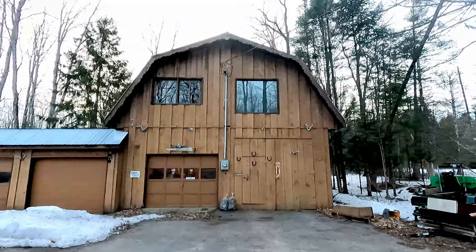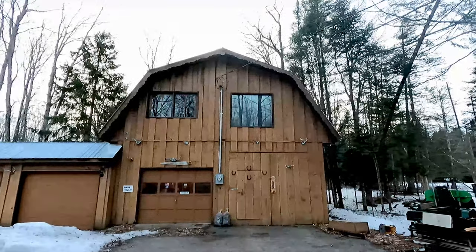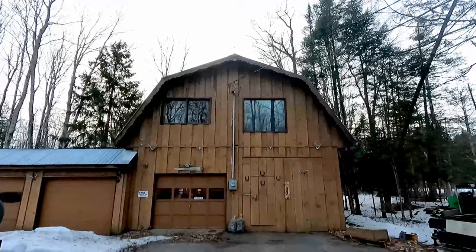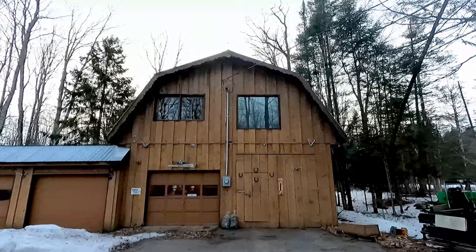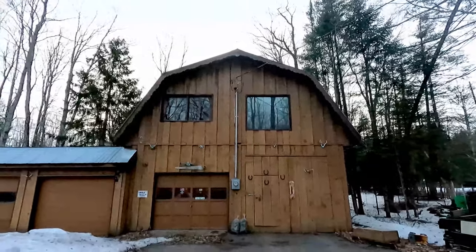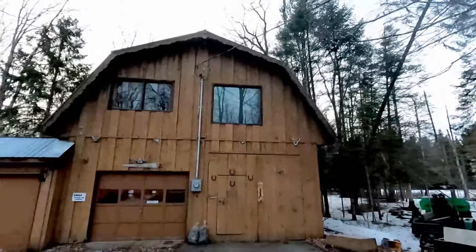Welcome back wayfinders. Today is not going to be an educational video — it's going to be a tour of the shop that I'll be using to run the homestead five years from now. I have five more years left in my career; after that I'm going to move here and operate the homestead full time.